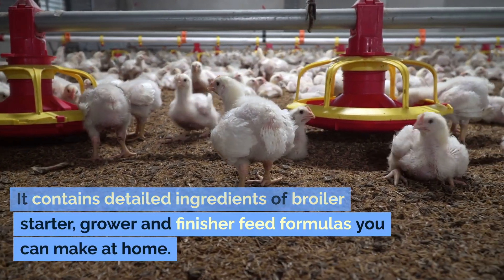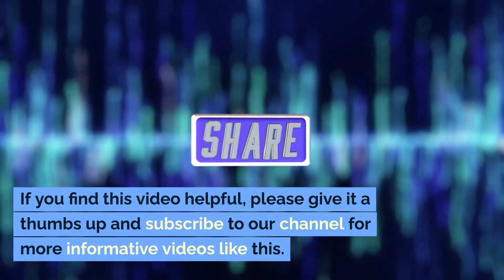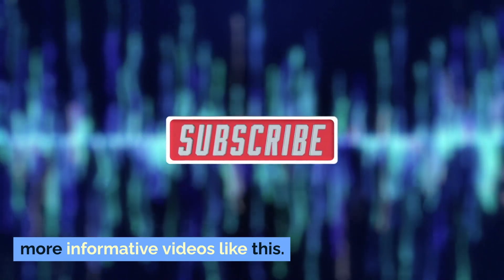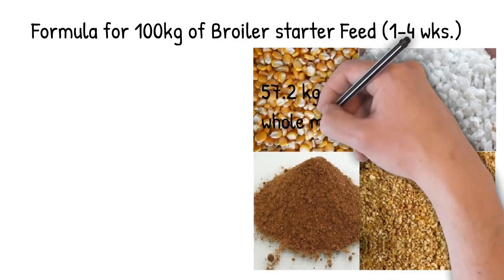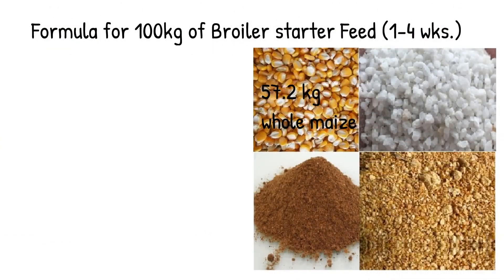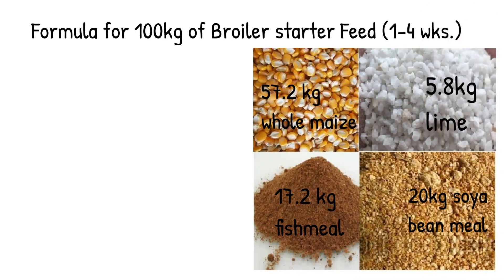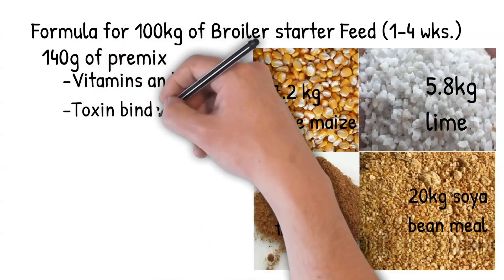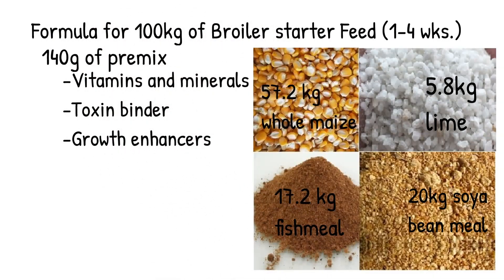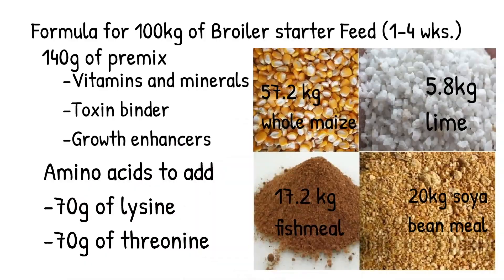It contains detailed ingredients for broiler starter, grower, and finisher feed formulas you can make at home. For 100 kilograms of broiler starter feed (1 to 4 weeks): 57.2 kilograms of whole maize, 17.2 kilograms of fish meal, 20 kilograms of soybean meal, and 5.8 kilograms of lime. Also add 140 grams of premix (e.g., vitamins and minerals), toxin binder, and growth enhancers. Amino acids to add: 70 grams of lysine and 70 grams of threonine.